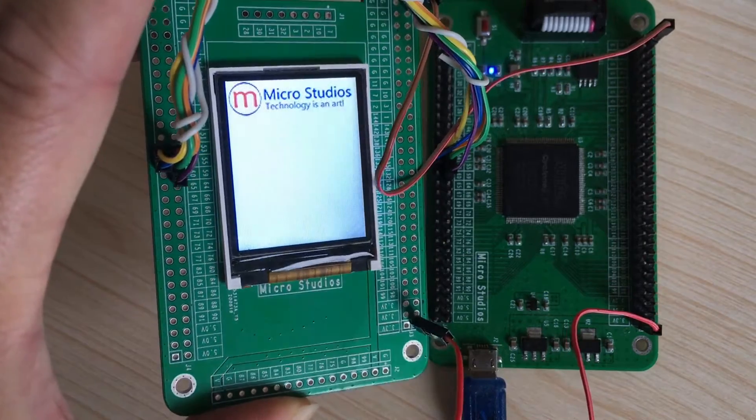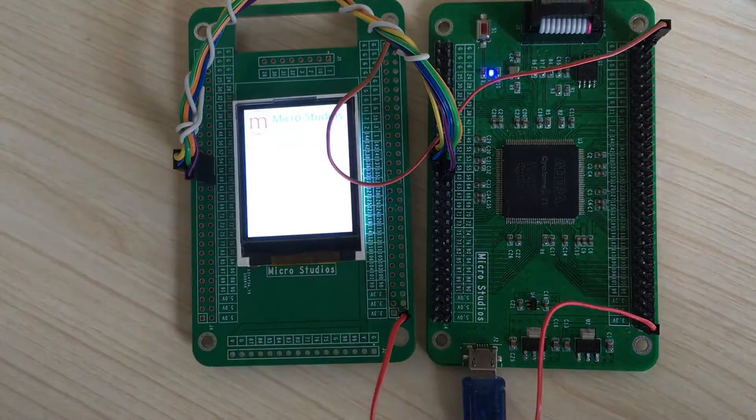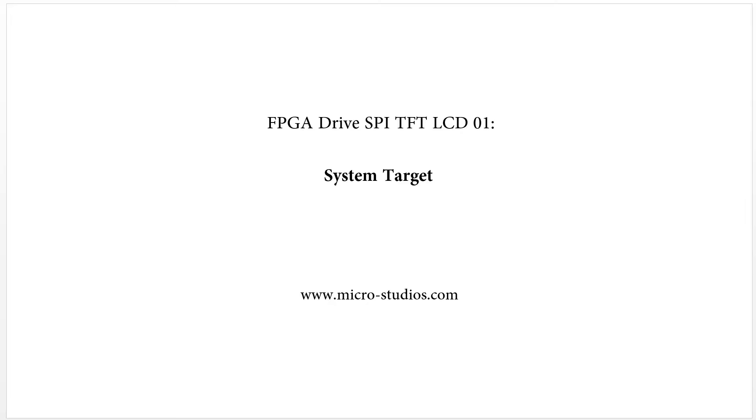So this is our lesson target. This is Michael. See you next time.